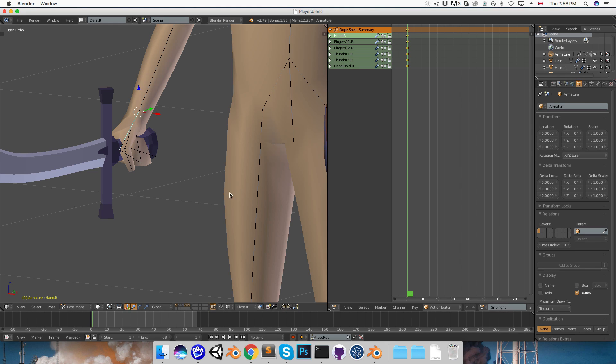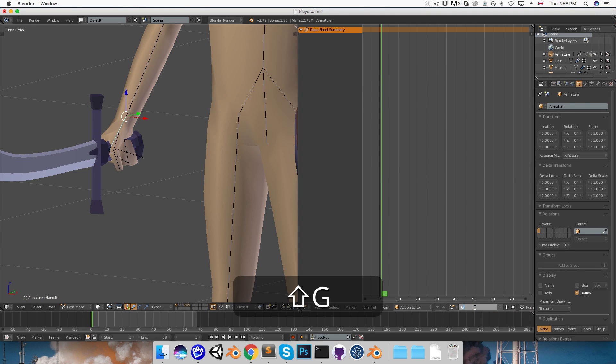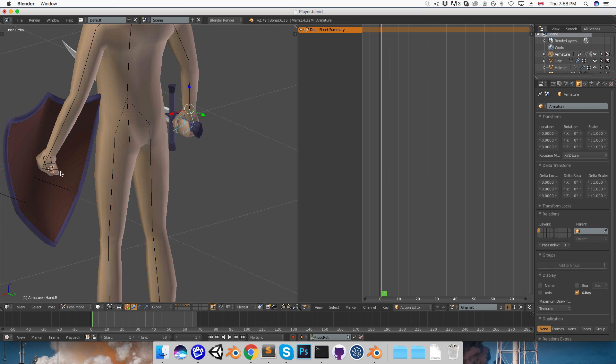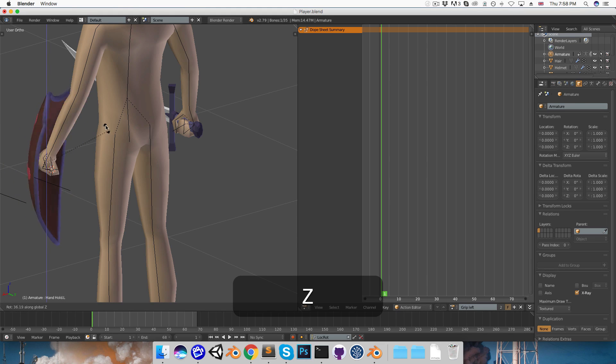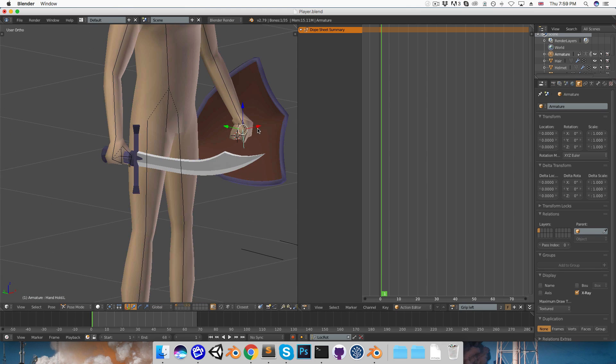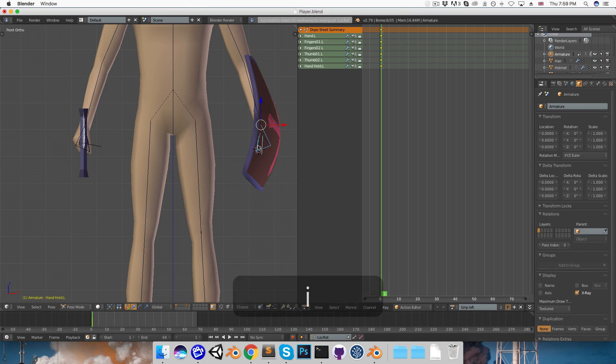Let's do a similar thing for the shield hand. I'll close this action, create a new one called Grip Left, save that, select the hand bones, press Ctrl-C to copy the pose, then Shift-Ctrl-V to paste it mirrored to the other hand. I'll select the hand-hold bone, rotate it around the Z-axis to orient the shield roughly in place — you can imagine some sort of straps holding the shield. Then I'll select those bones and press I to insert the keyframe.